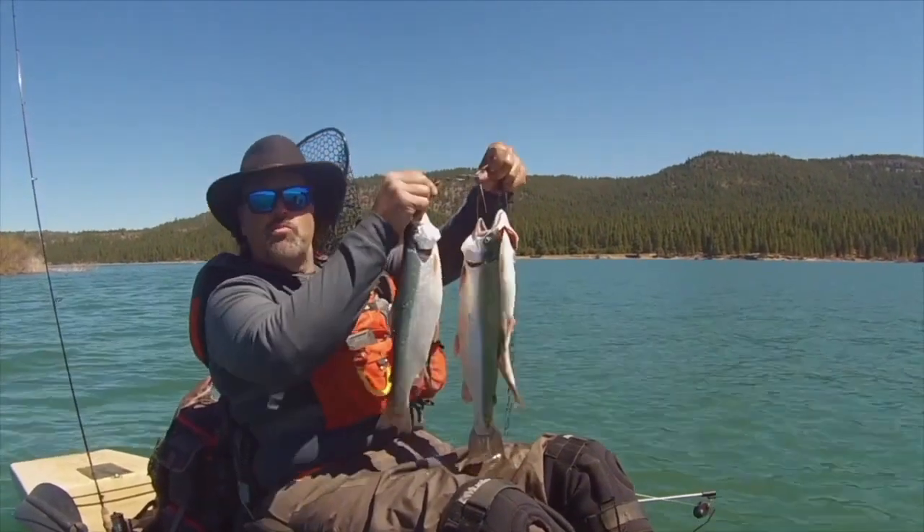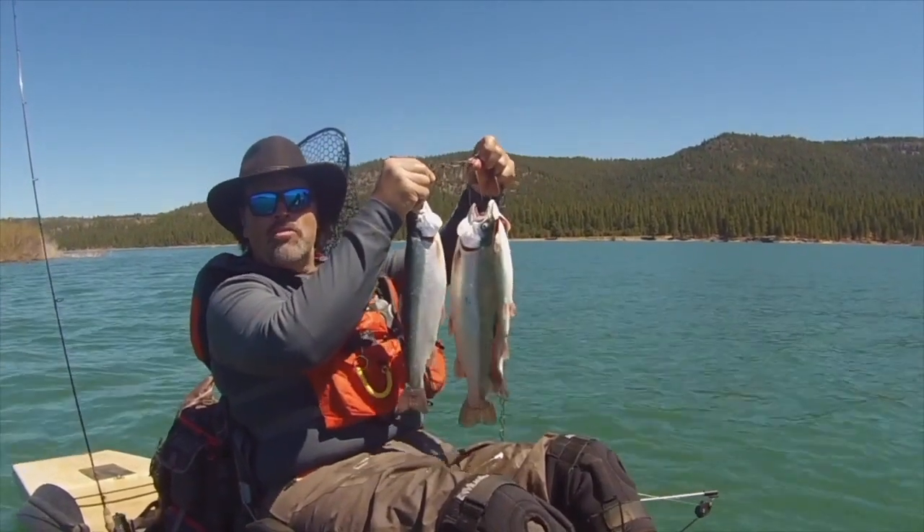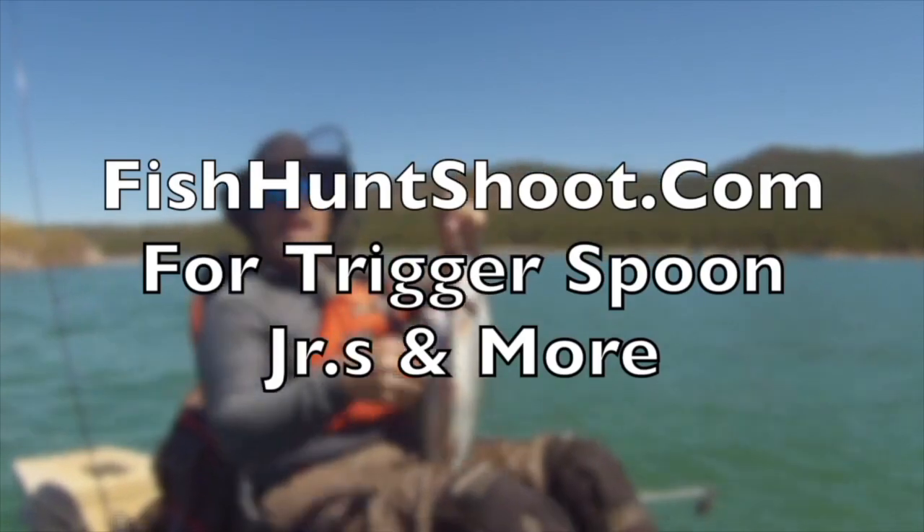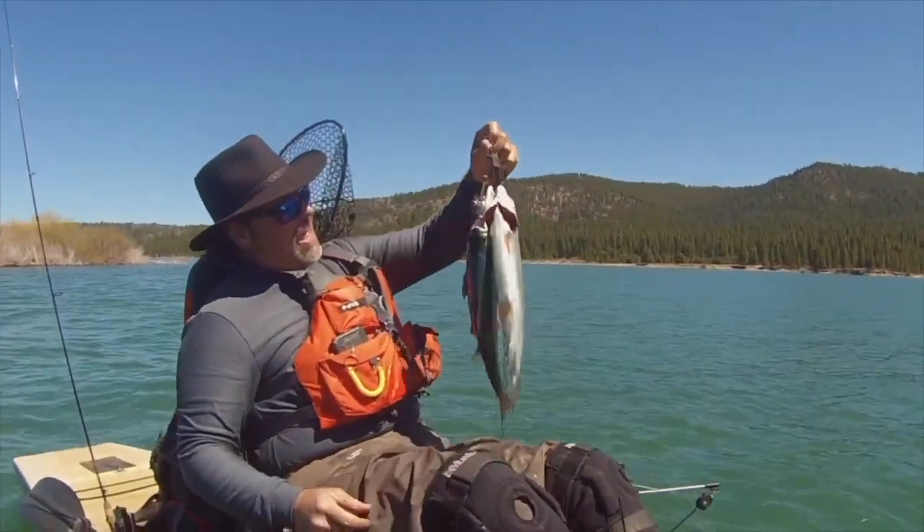The Trigger Spoon Jr — small spoon, big results. Get on over to fishhuntshoot.com and get yours today, and you'll be yelling 'fish on' tomorrow. Howdy folks, Cal Kellogg here. I want to talk about lure color.